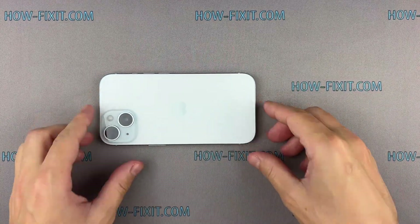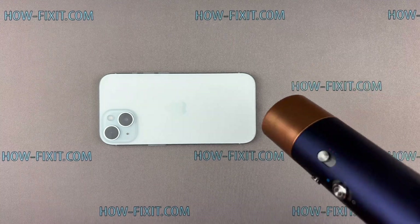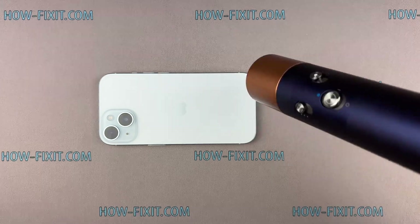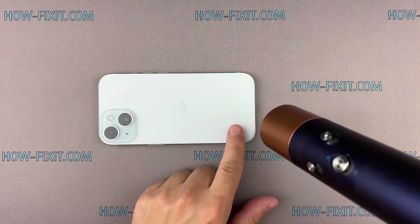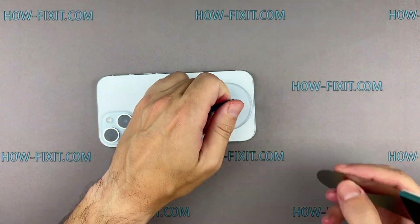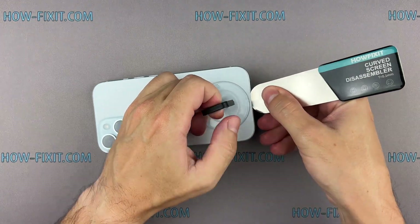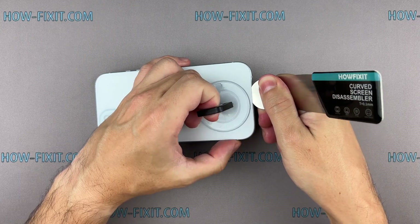Use a hairdryer to heat the back glass surface for two minutes. Fix the suction cup and pull it up. Insert the blade edge into the thin gap between the back glass and the chassis, and from this position gradually begin to separate the back glass.